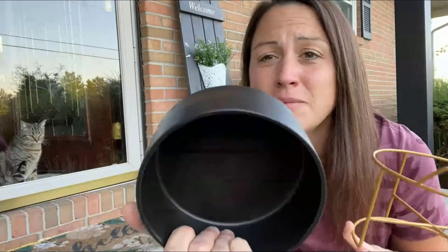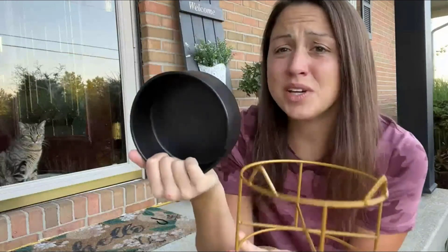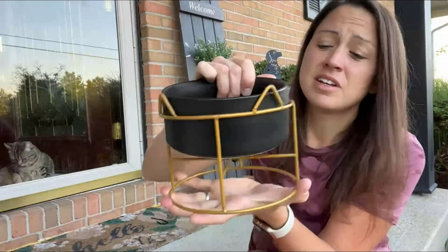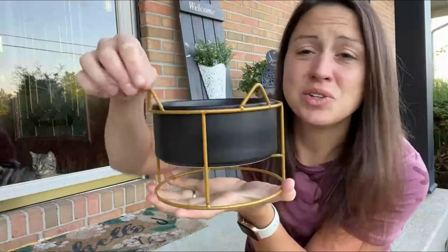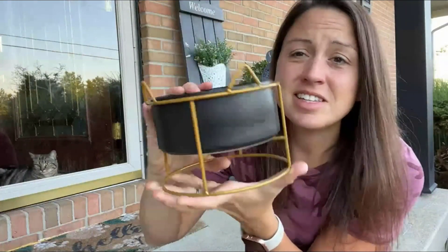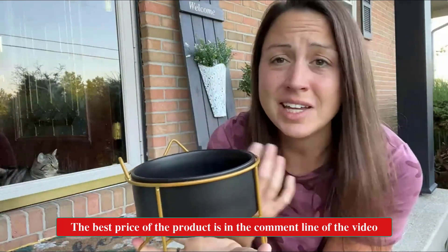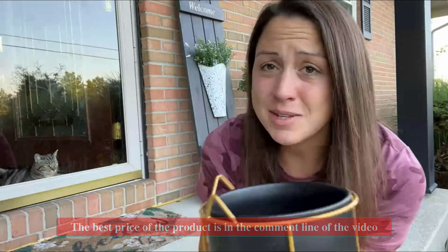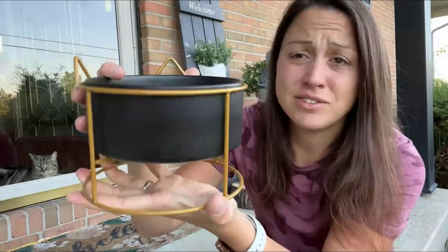The bowl is made out of safe ceramic material that you are able to put in the dishwasher and clean. You can use this in three different ways — you can use it with just the dish itself, you can put it in the holder, which is my favorite. It has the cute little cat ears and it'll give them a nice lift so they are able to eat or drink without having to bend down.